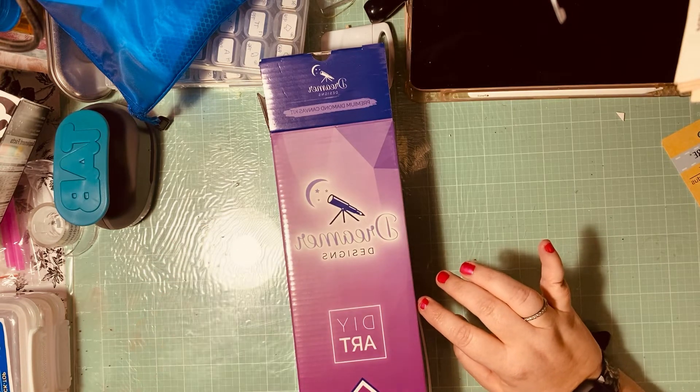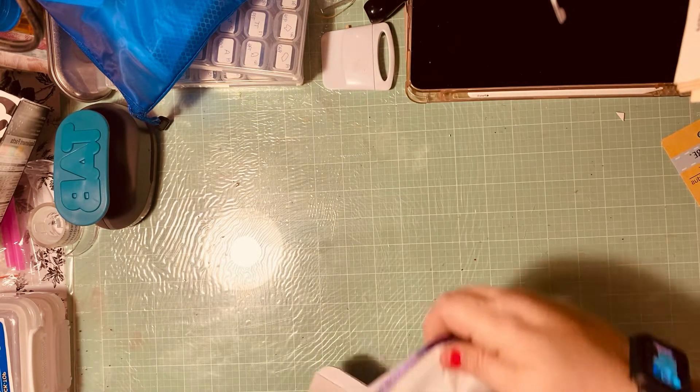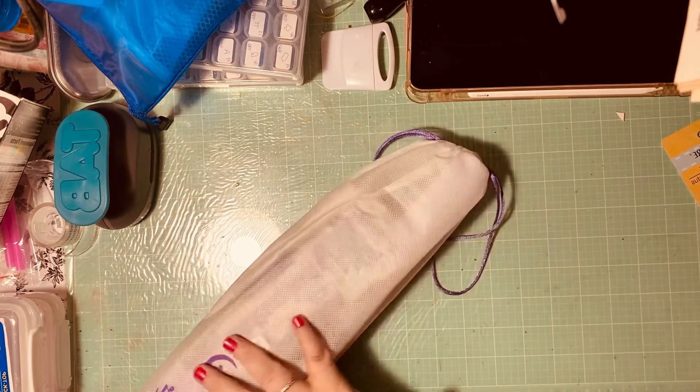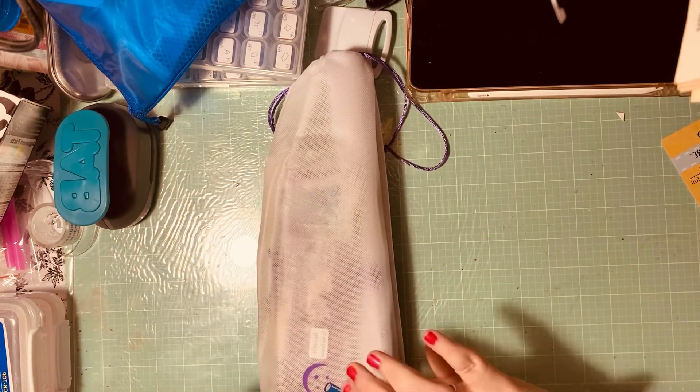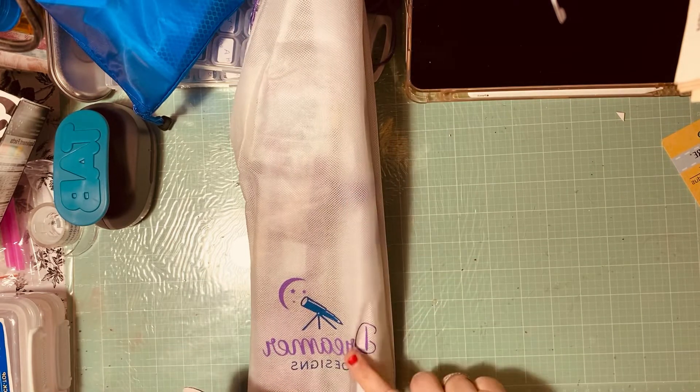This is the box that it comes in, and then this is the bag — it has the name of it on the bottom.